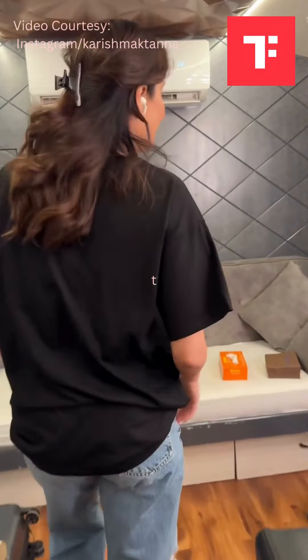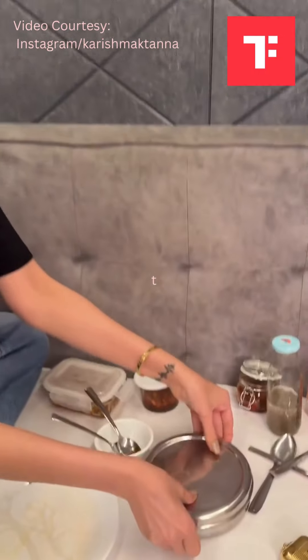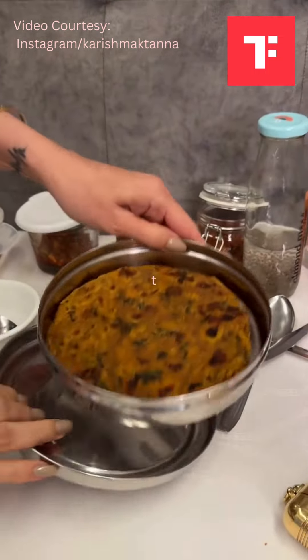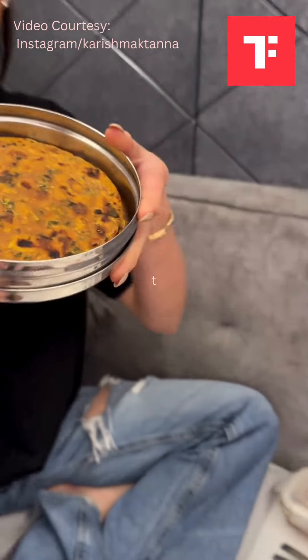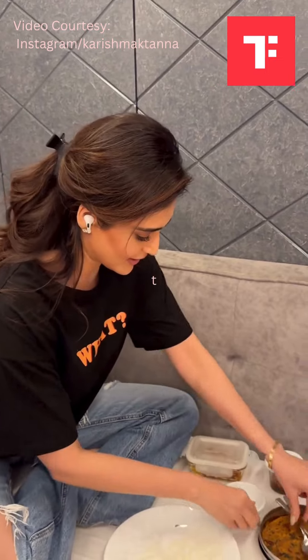It's finally break and I'm going to see what I'm going to eat. Let's see — thepla! It's thepla. And what I have is aalu ki sabzi.